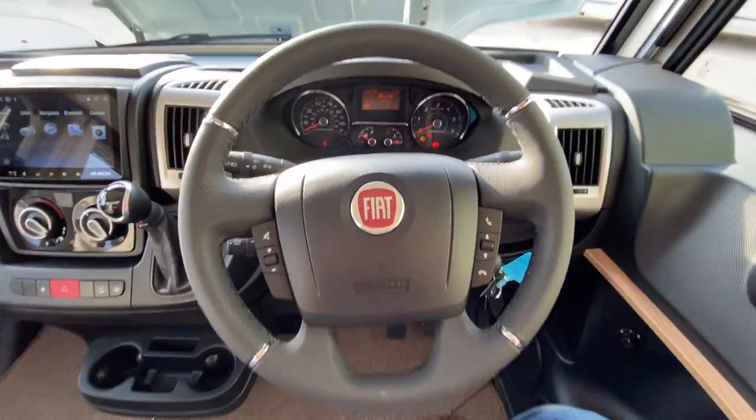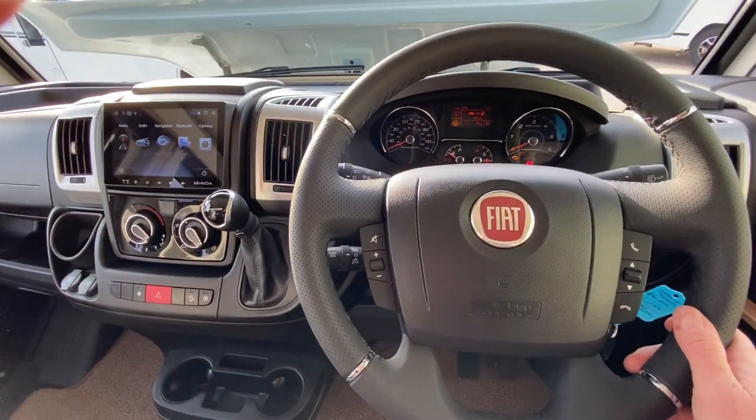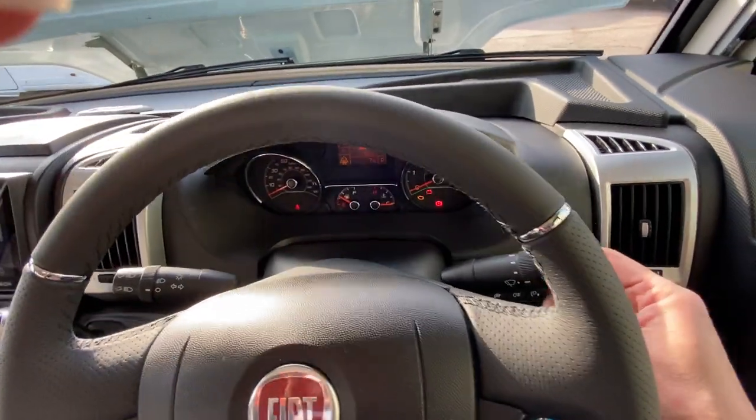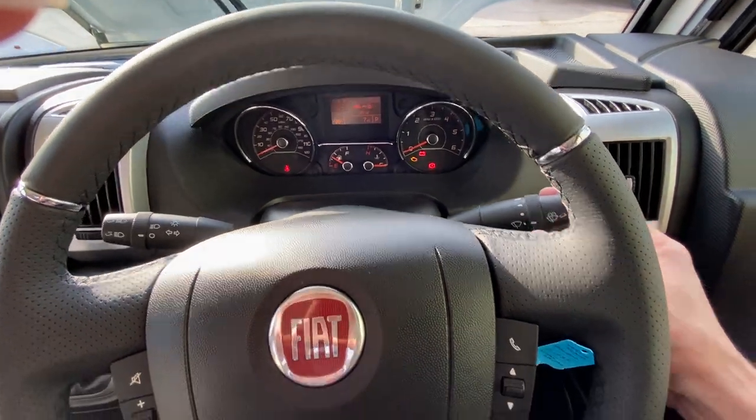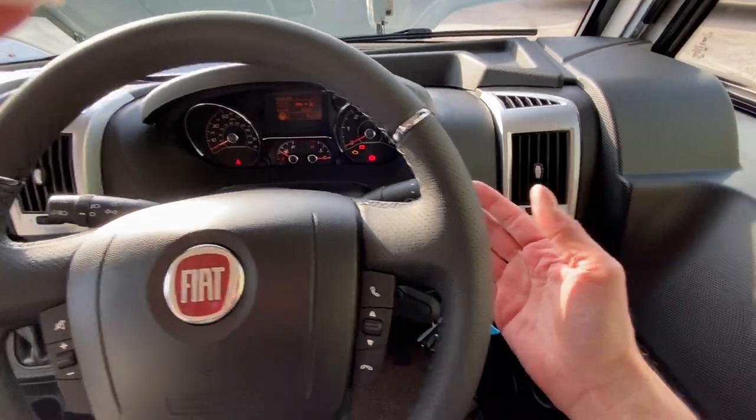This one here has also got the upgraded steering wheel — it's got a leather steering wheel and leather gear knob on it as well. On the right-hand side here you've got the stalks for the wipers, and pull towards you for the wash wipers.